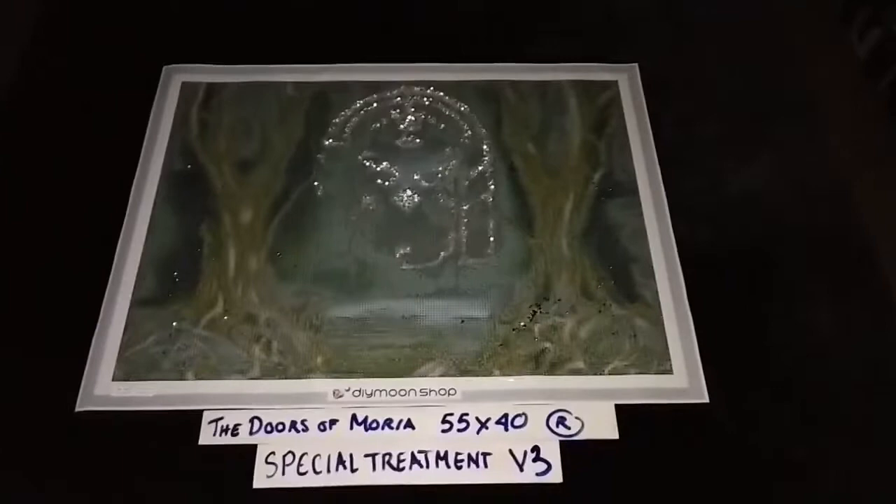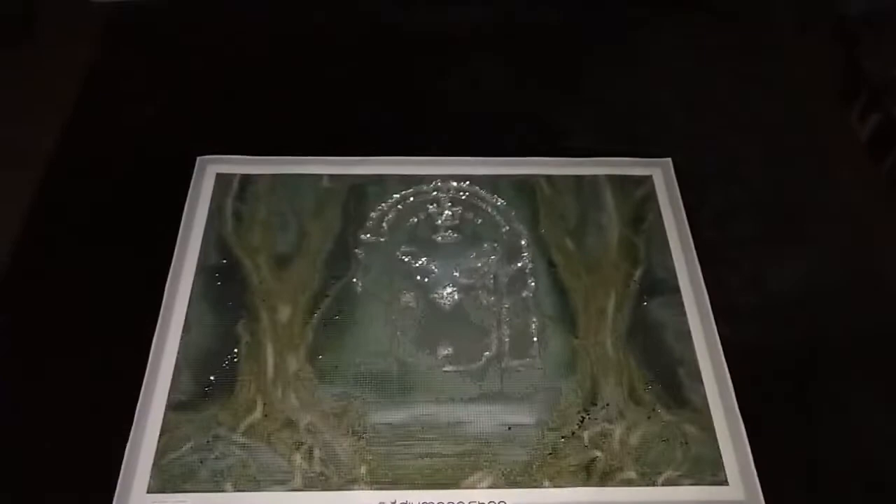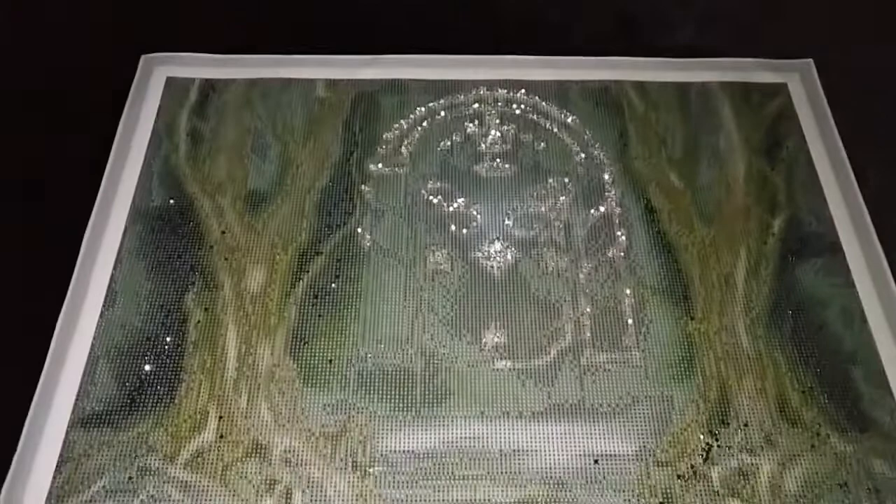Almost black or dark green — sprinkle it in those areas around the trees. The Doors of Moria by John Shannon in 55 by 40 cm rounds — special treatment version 3 now adds a whole bunch of electric diamonds for the light that is coming through the door. So we've got basically all the other white areas on the door that we did not fill in with lightning diamonds, and we fill those in with electric diamonds.